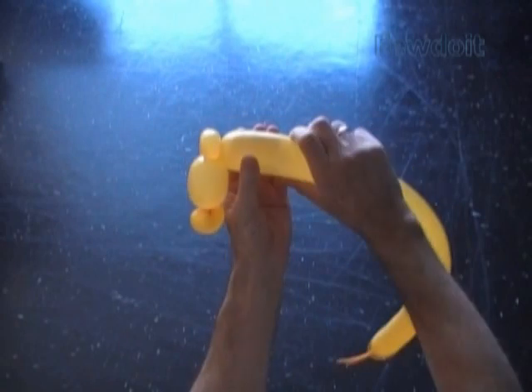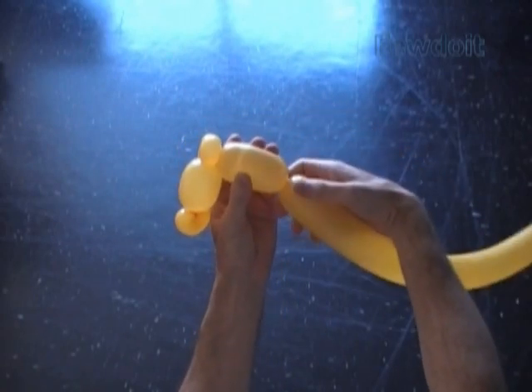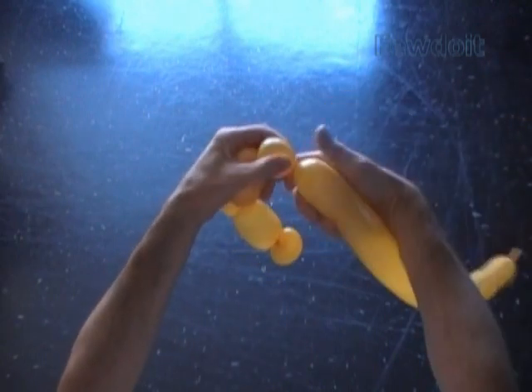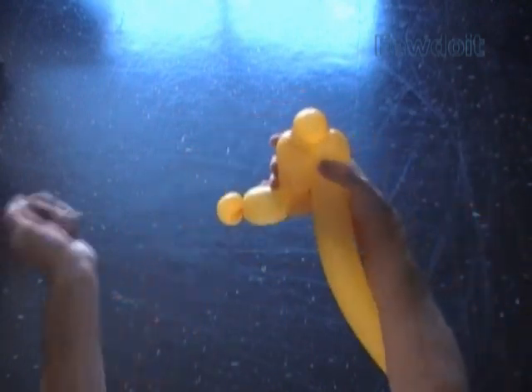Twist the fourth about 3 inch long bubble. And then we twist the fifth small about 1 inch long bubble. Lock both ends of the fifth bubble in one lock twist.